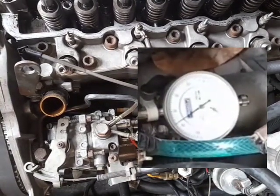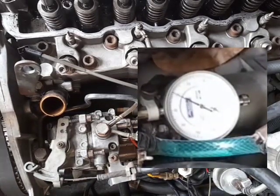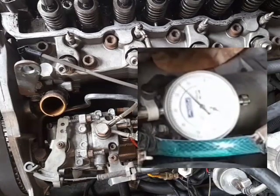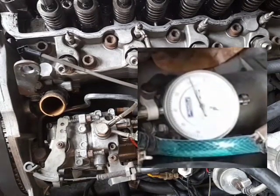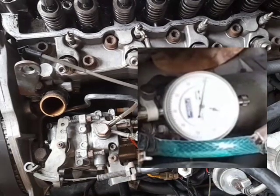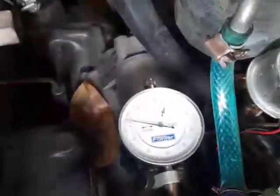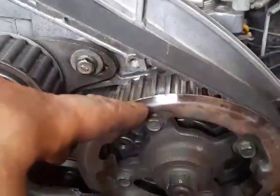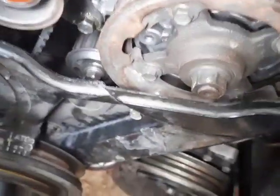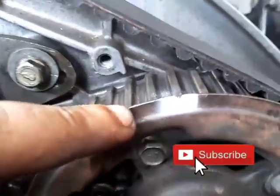That's already beyond top dead center — close to four degrees, seven degrees. As you can see, at seven degrees after top dead center we get one complete rotation, meaning even with the fuel pump advanced by one tooth and tilted all the way advanced, diesel is still introduced after top dead center. That is perfectly fine. So let's try advancing it by two teeth instead.